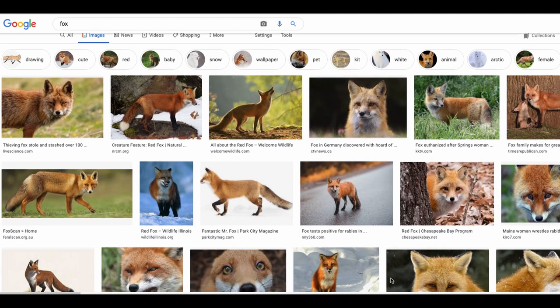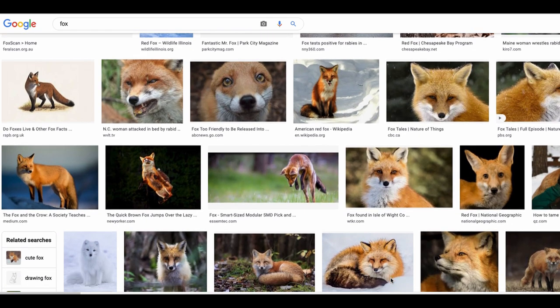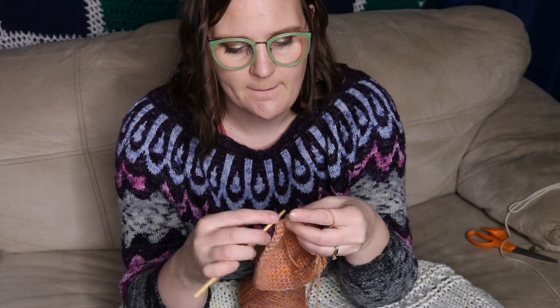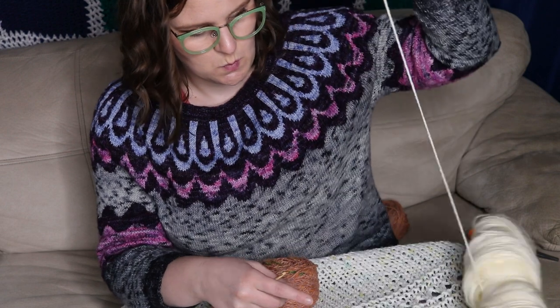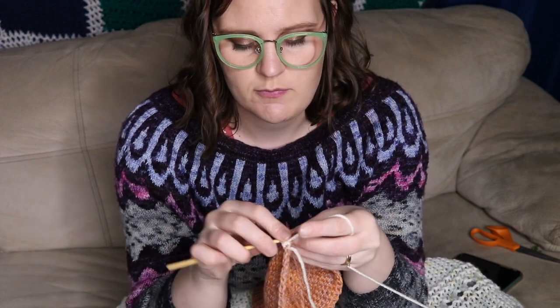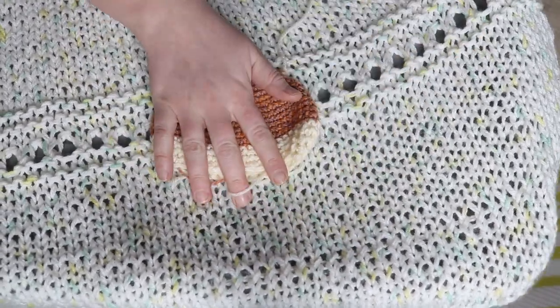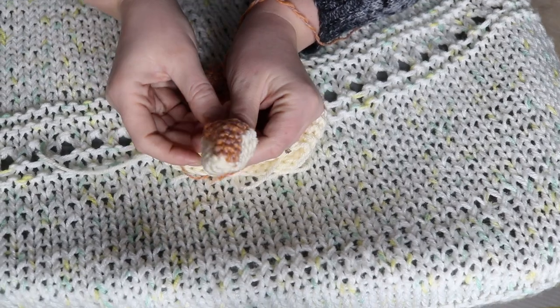I was about to start on the cream and I thought I would stop and look up a picture of a fox. I realized that even though most cartoon foxes have white around the eyes, real red foxes only have white under the eyes. So I'm going to keep going with the orange a little bit longer, then start with the cream. I ended up with a kind of football shape to give space where it would be wider around the mouth area for the fox, and I've made the nose.